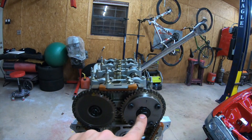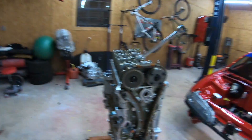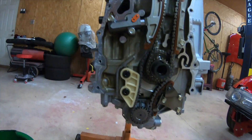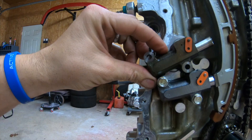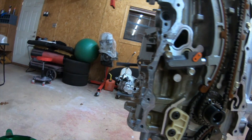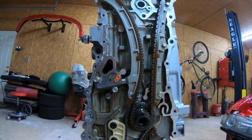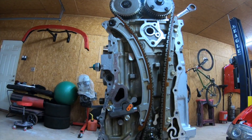Oil pump is in, timing is on — all I gotta do is bolt it up. This one is 82 foot-pounds so I'll get my torque wrench set to 82, hold it in place, and torque it down. I also put a new timing tensioner — see the old one versus the new one? Make sure you always use a new OEM Honda timing tensioner. Can't go wrong with that.